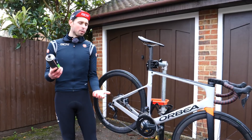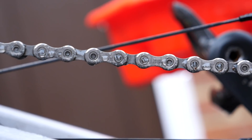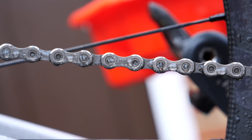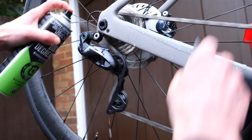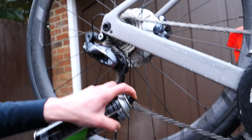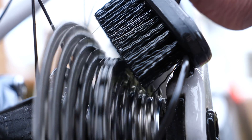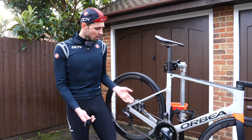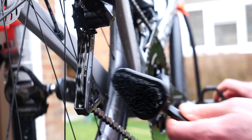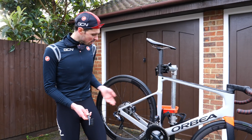With the loose dirt all blasted off, the first point we're going to move to is our drivetrain to clean that up, because it's the dirtiest part of the bike. What we're going to do here is take our bio degreaser, apply it to all of the dirty drivetrain components, and give it a minute to soak in before giving it a good scrub with a brush. When you're cleaning the chain, it's important to remember to clean both sides of the chain and all the other components, not just the side you can see straight away. Make sure you keep this brush just for those greasy components — don't go washing your frame with it afterwards.